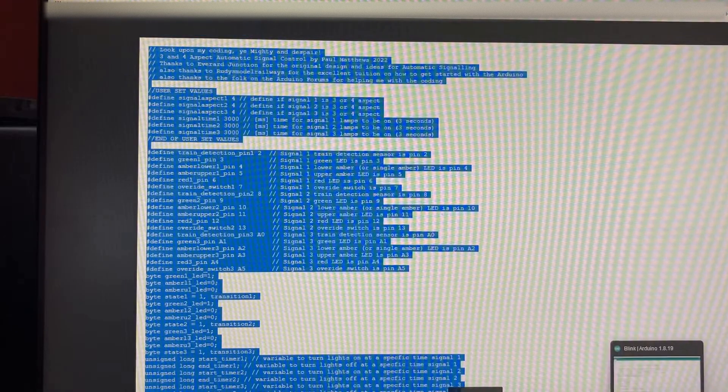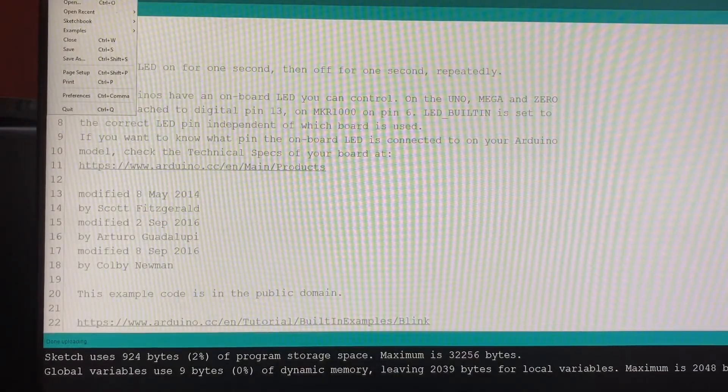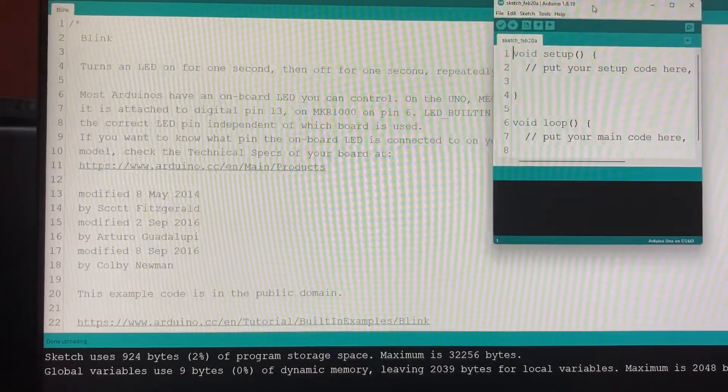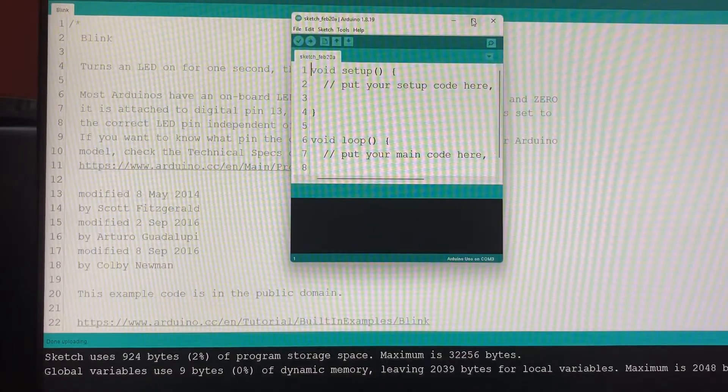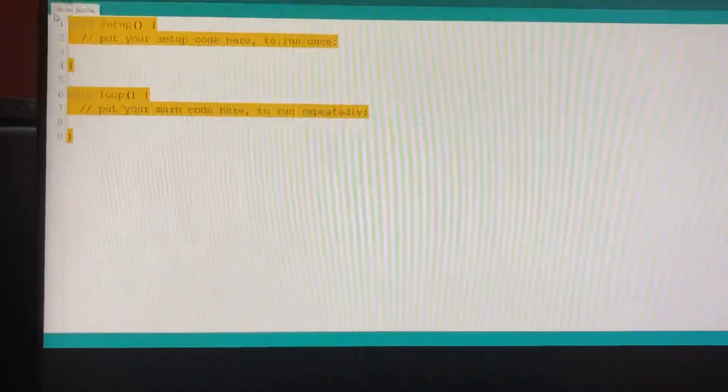So then we go into our Arduino software and we want File > New. A new file is open, so I'm just going to expand that. I want to delete everything in this file completely.